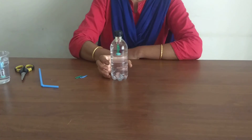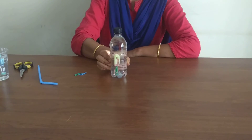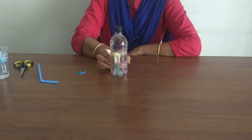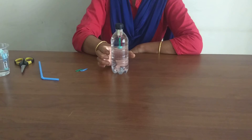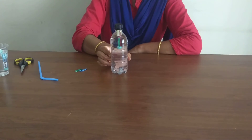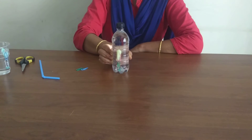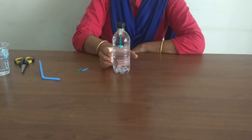Squeeze the bottle on its sides. The diver sinks. Release the squeeze — the diver floats back to the top. Gently squeeze it again. The diver sinks. Release it. The diver floats back.